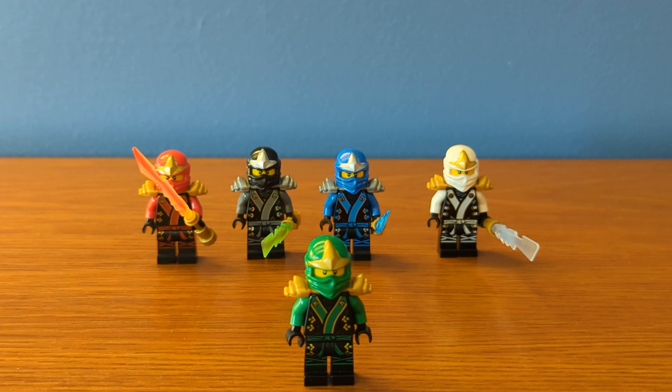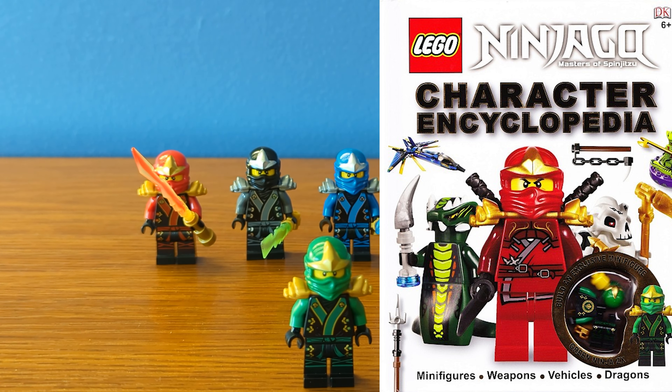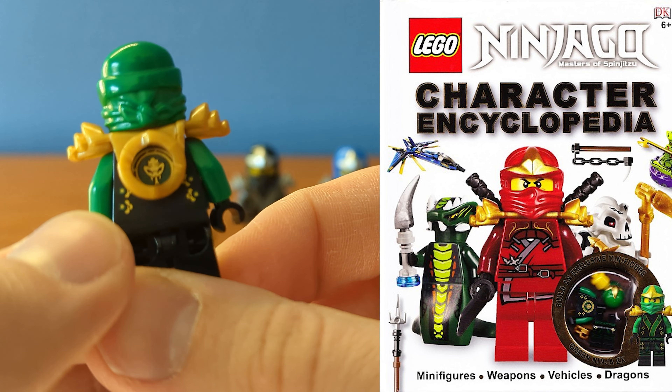We did actually get this figure in the Character Encyclopedia from 2012. This is the only way to get this version of Lloyd, which is so weird because he looks like this in the show for much longer than the golden variant. If you're like me and you don't have the book, BrickLink is a thing.